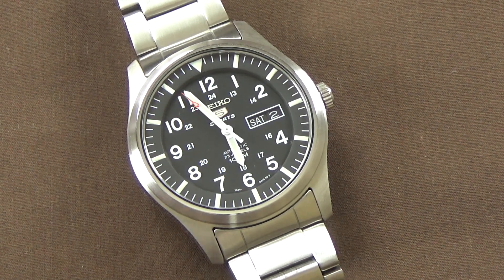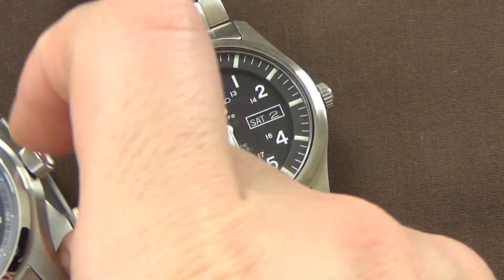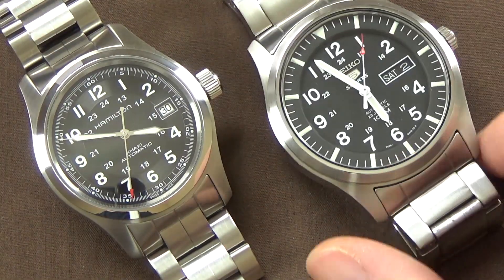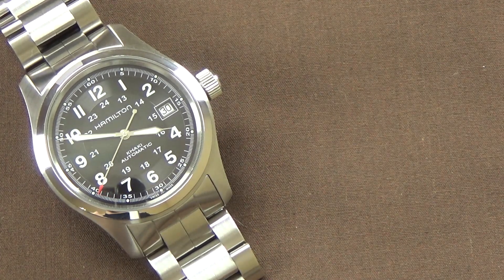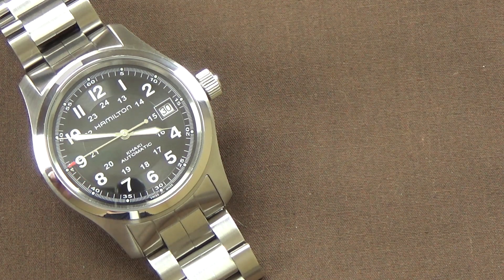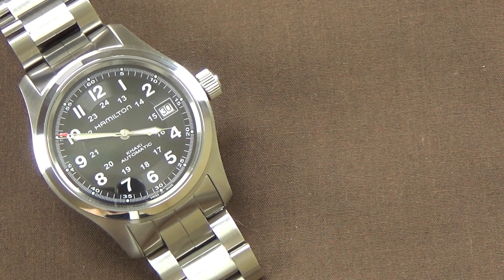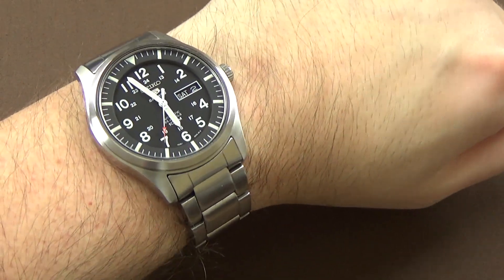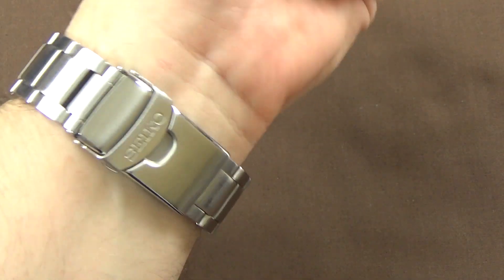I'll throw it on my wrist so you can see what it looks like on my roughly seven-inch wrist. There it is — the Seiko 5 SNZG13 on my roughly seven-inch wrist. It fits pretty good; I might have it a little too loose and could tighten the micro adjustment one notch.